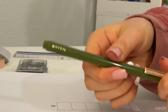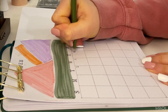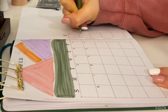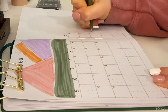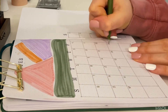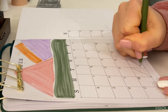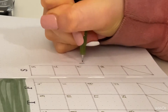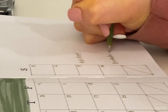Now I'm taking this green noted pen that I got from Target and writing in all the numbers for the month. Any extra boxes I'm just putting a line through with the same pen. Over on the side I'm writing 'holidays and birthdays' — so if there are any holidays or birthdays this month I can write them right below that.